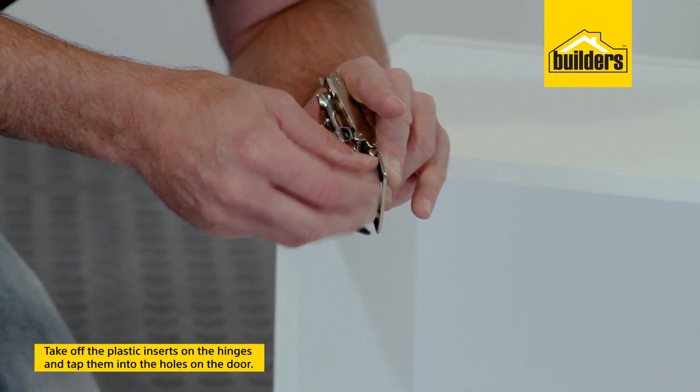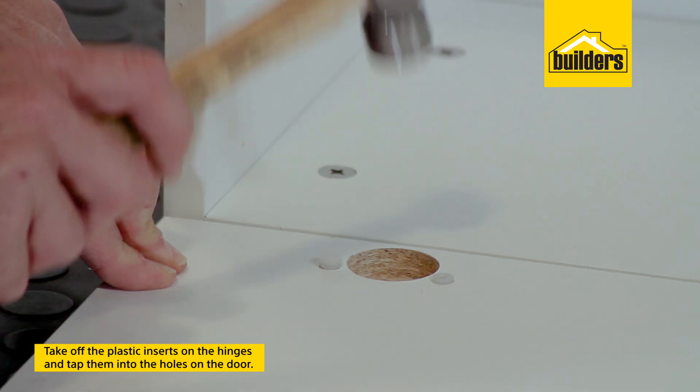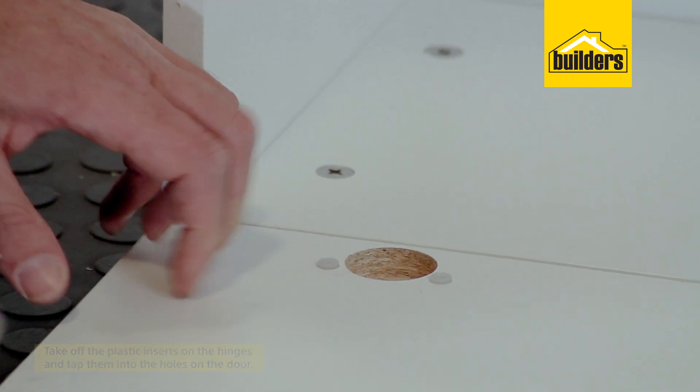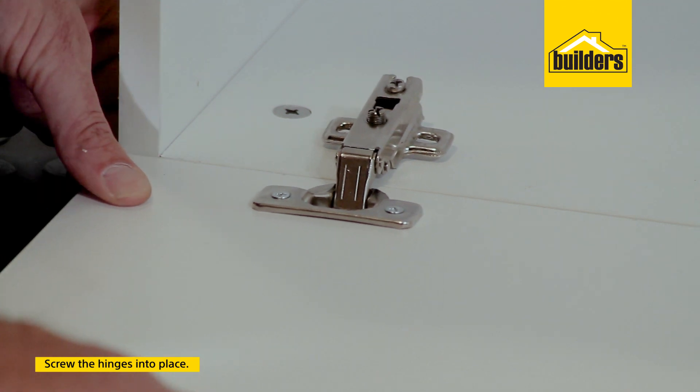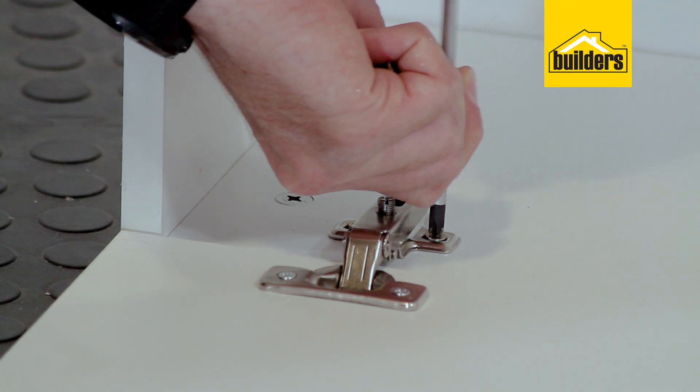Now when installing your hinges, you'll notice the little plastic inserts. You want to take those off and then just gently tap them into the holes on the door. Now centre the door against the unit and fix the hinges into place with the supplied chipboard screws.